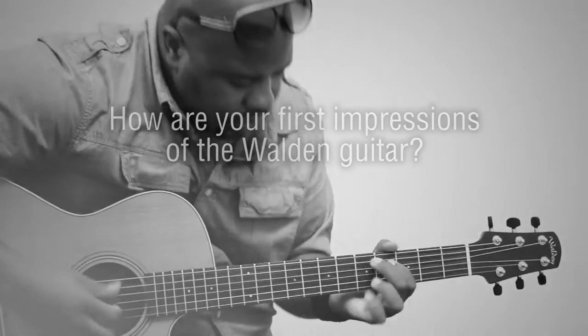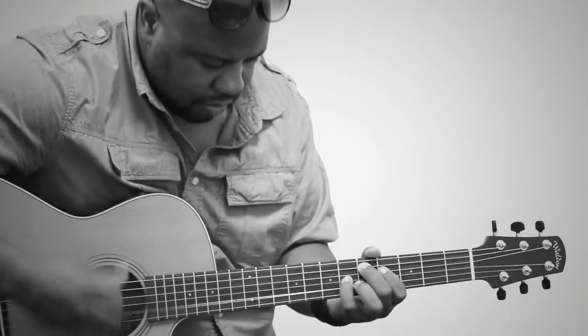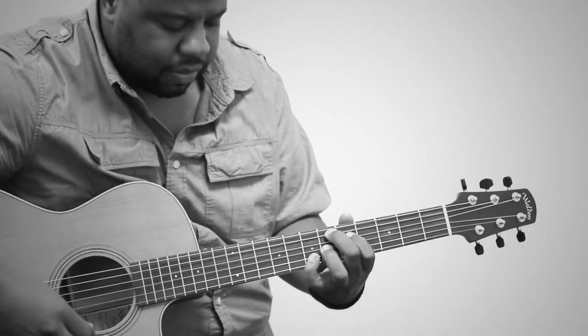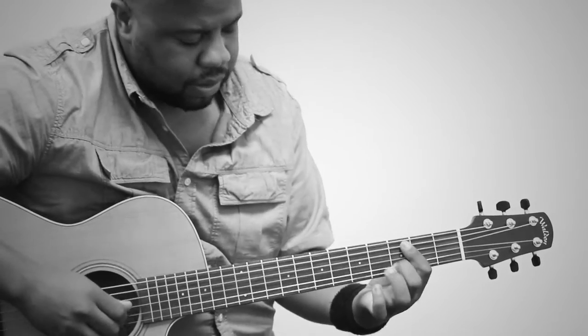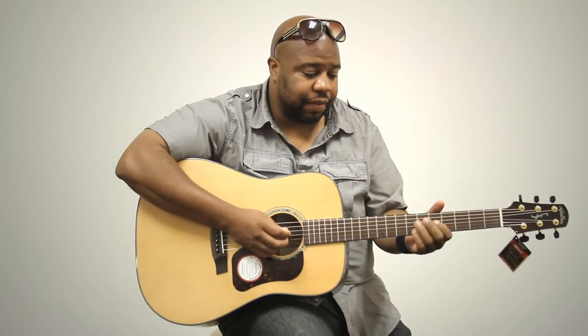I've played another model before at the NAMM show, but this is my first time playing the FC synth. It's really cool. Lightweight — really lightweight. I know it's an acoustic, but it's lightweight. It feels really good in my hands. I think for an acoustic guitar, that's the first thing I need: the guitar to feel good in my hands. Then I'll have the confidence to dig into it and start to play it. I get that confidence from it. It feels good.